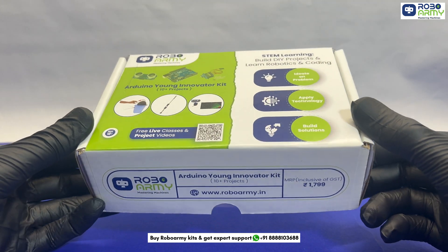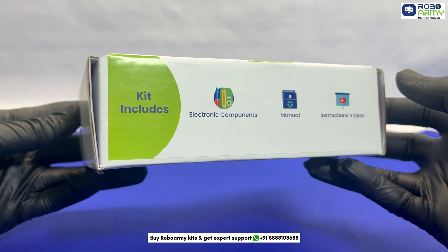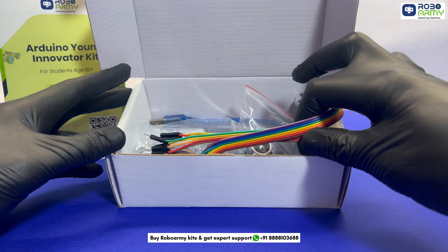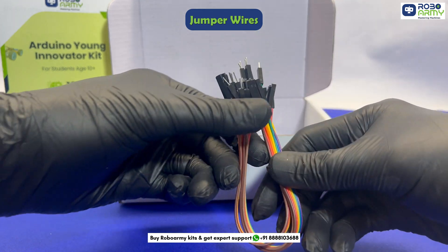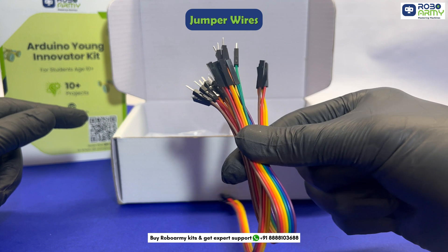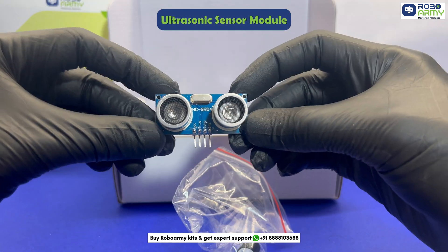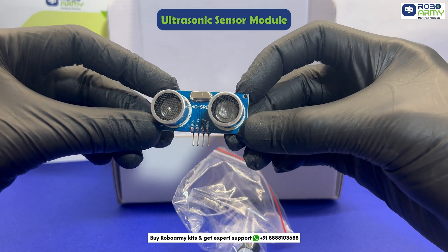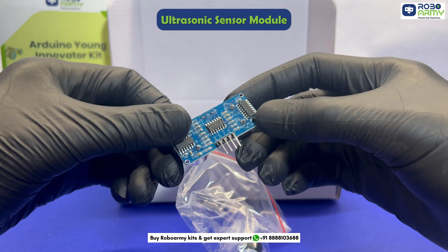Inside this kit, you will find essential components carefully selected and curated for exciting projects. First, we have the jumper wires for making flexible circuit connections, essential for prototyping and experimenting with different designs. One ultrasonic sensor module that measures distance by emitting ultrasonic waves and detecting reflections, ideal for obstacle detection and smart automation.